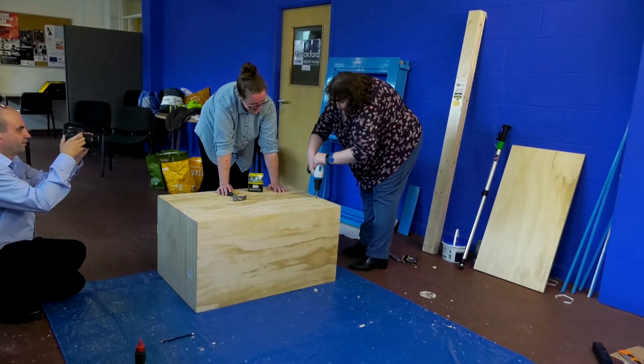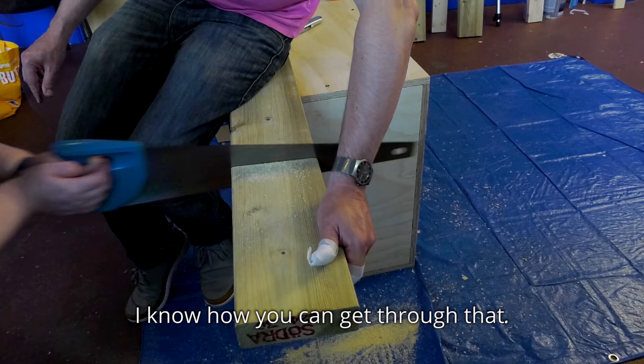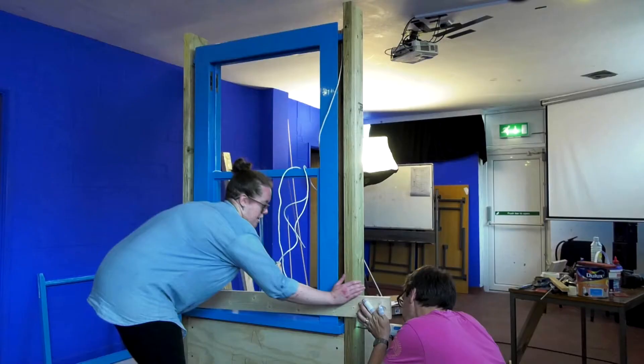You're getting good, good job. I know how you can get through that. Excellent. This wood will cover that gap so you won't see it, yeah, and now you can't see it.